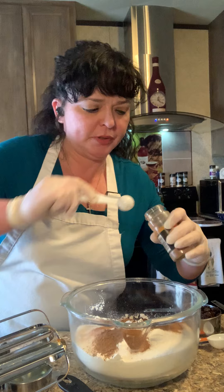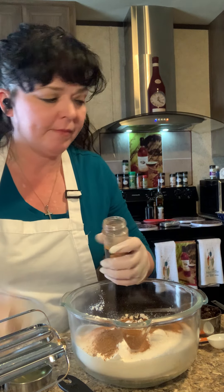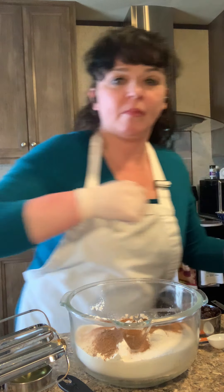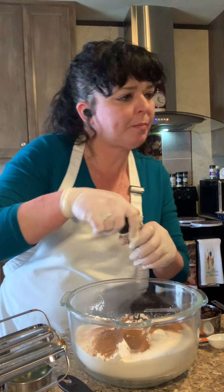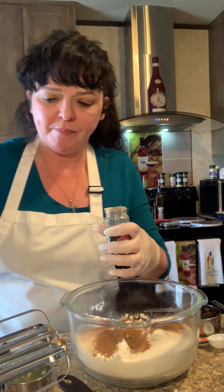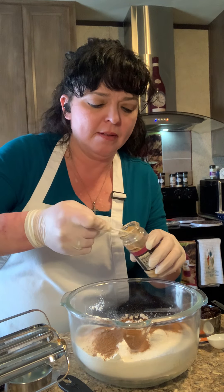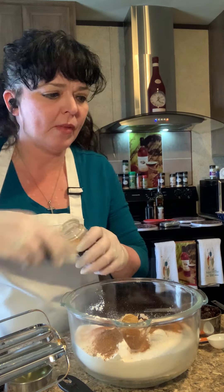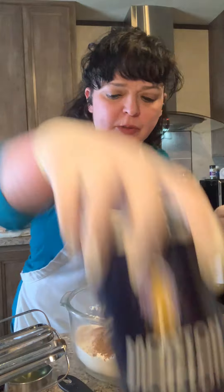Okay, there's almost a teaspoon — let's just add a little more. And there's the nutmeg, which also smells wonderful. The very last spice is one teaspoon of salt.